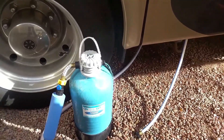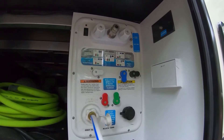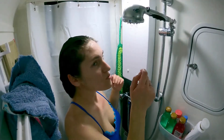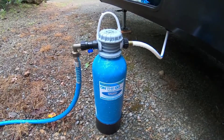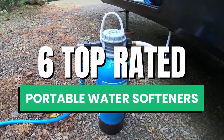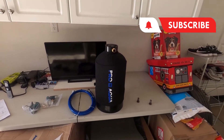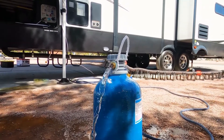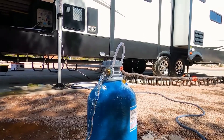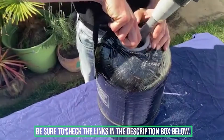We can all agree there's nothing worse than hard water throughout the RV, wreaking havoc on all the appliances and slimy shower water leading to dry skin. Our experts have researched and reviewed the six top-rated portable water softeners. We'll explain the differences between each model to find you the best value and get the soft water flowing. As always, we'll include additional information and our exclusive direct discount prices in the description box below. Let's dive in.